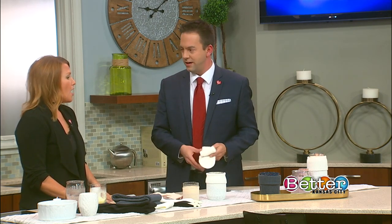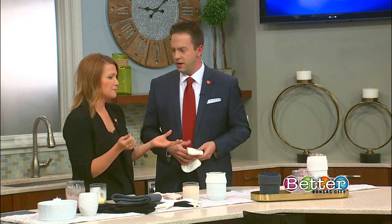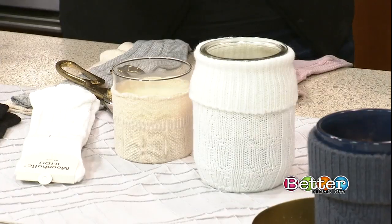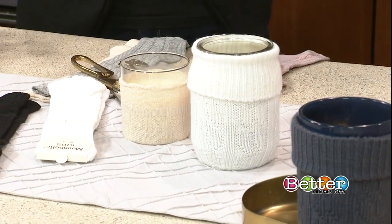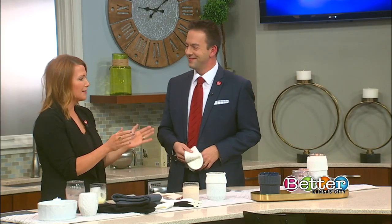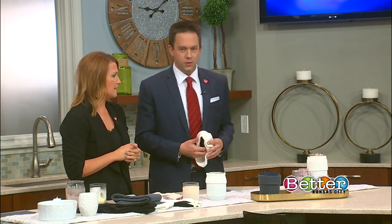I've taken arms off of shirts that maybe have a cool pattern. It could even be something simple — you could do red for Chiefs, you know, if you want a little festivity going on this weekend. It could be anything that has just that little bit of tightness to where it would wrap around a candle firmly. Awesome, very cool.